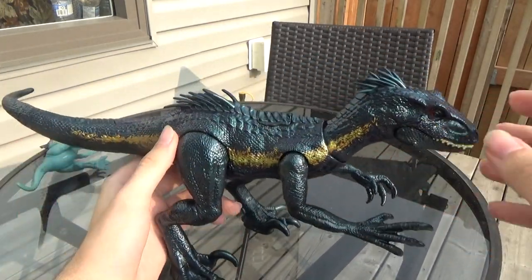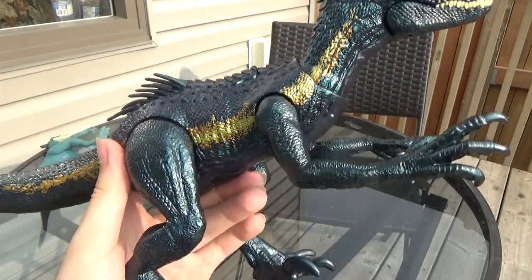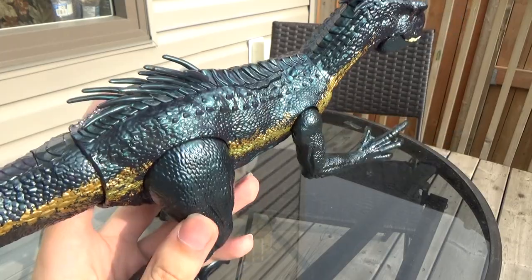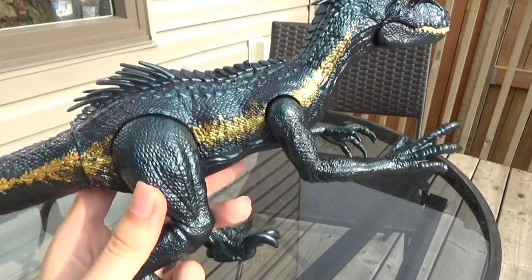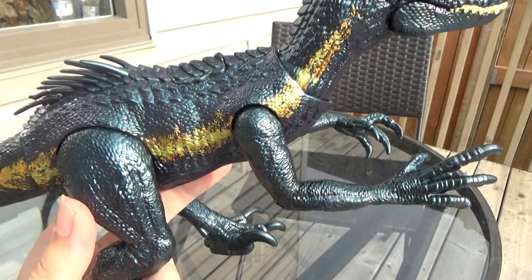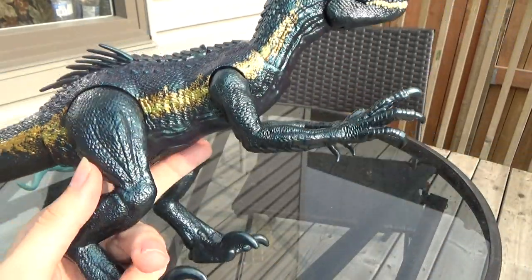What's interesting about this guy and what makes it stand apart from the rest is it's got this very shiny, blue, glossy coat over it — kind of iridescent, similar to a snake. I'm pretty sure the movie Indoraptor had that shiny blue iridescent on it.